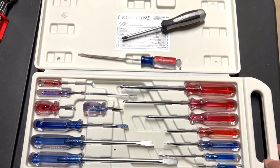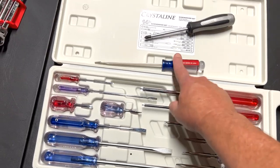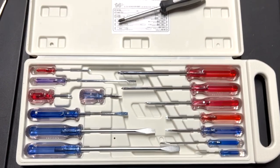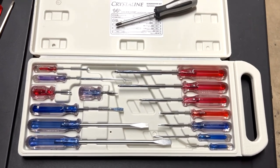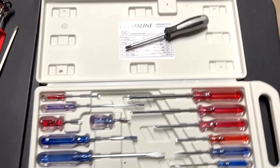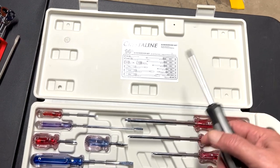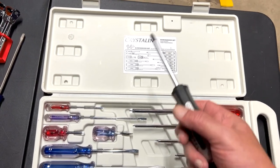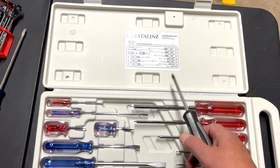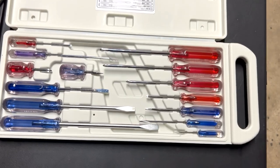I said the case looks like it came from Walmart, and the screwdrivers look like Craftsman. I don't use screwdrivers that much, but when I do I want a good one — that's why I bought my Vessel. I also have Tecton and Carlisle screwdrivers because I love their handles too.